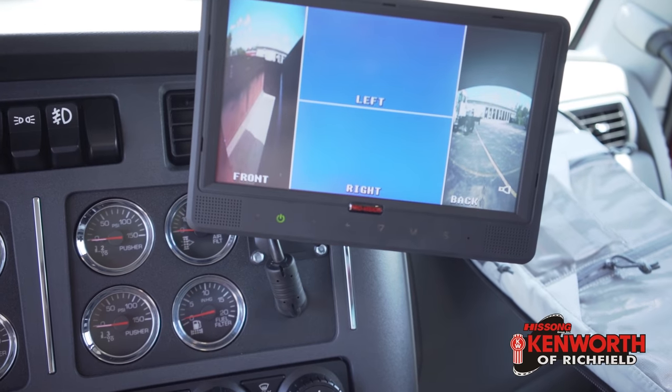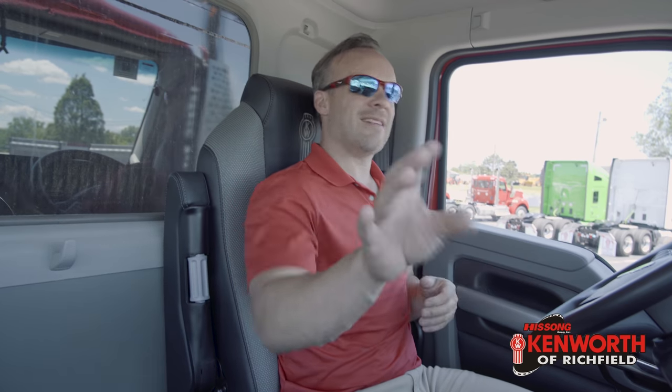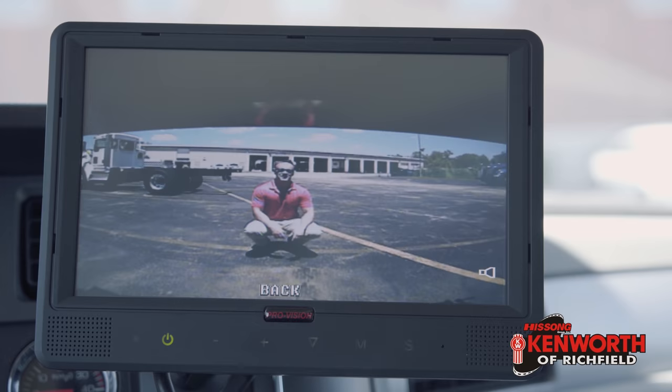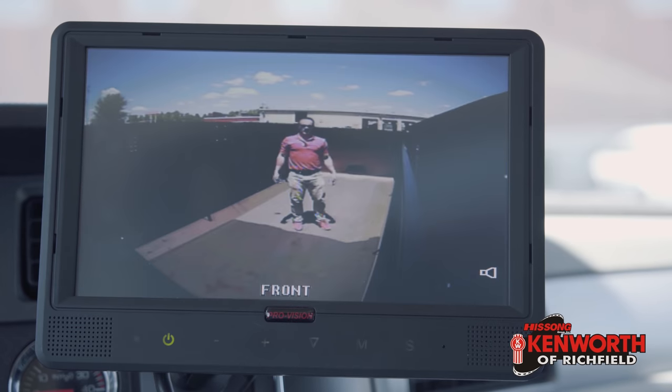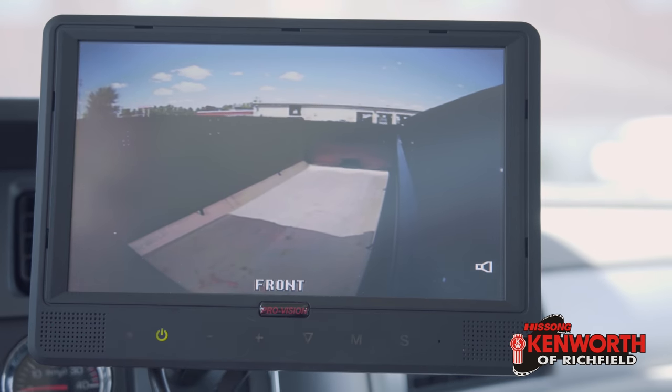The big thing to dive into is that camera system mounted up front here. It really is a great system. It allows you vision that you wouldn't have otherwise. We've all relied on our mirrors for years, but there's always those things you can't see and those surprises you get even out on the road. This really does a good job of helping with that. I also got a pretty cool backup camera, and there's even one here in the bed. This camera system is from ProVision.